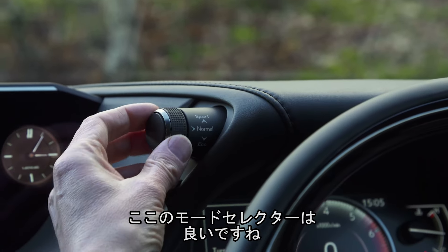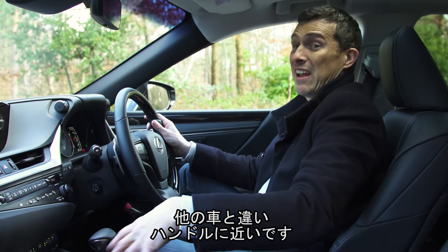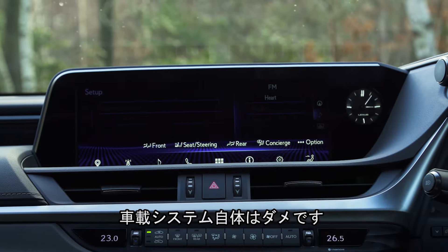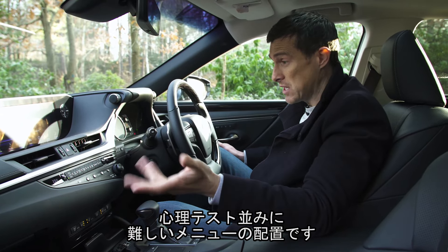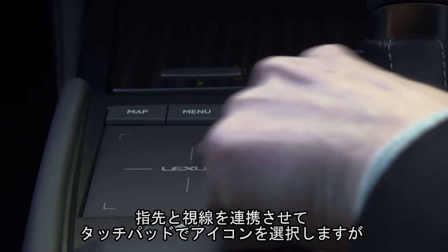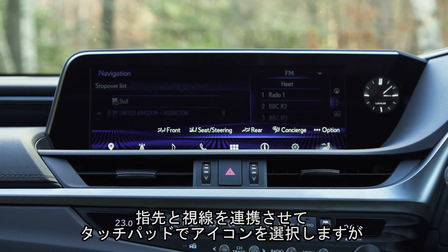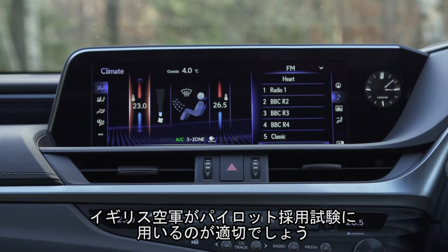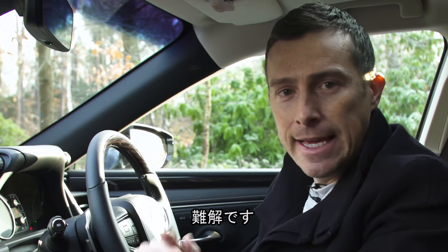Another thing I like is that the different driving mode buttons are up here, so you can get to them easily off the steering wheel rather than being down here like they are in many other cars. That is all good. What's bad is the infotainment system itself. Infotainment systems are supposed to be there to help you, whereas this one seems like a psychometric test — it's that confusing, the way the menus are laid out. Then when you combine that with the hand-eye coordination required to operate this mouse feature to actually hit different icons, I reckon the RAF could use this system to evaluate whether a candidate is suitable to fly fast jets. It's that tricky.